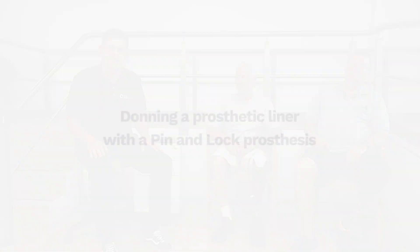Hi there, my name's Dakota. I'm a certified prosthetist with Spayer AutoBot Care. Today I'm joined here with Guy and Bill, and they're going to be helping us demonstrate the correct way to put on a prosthetic liner and a prosthetic sleeve.